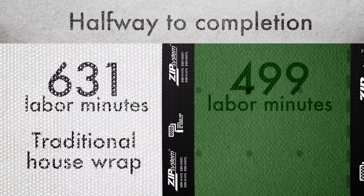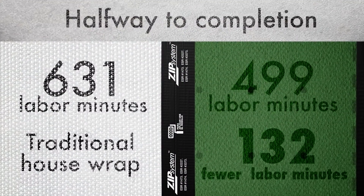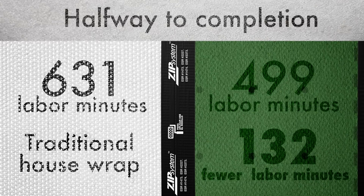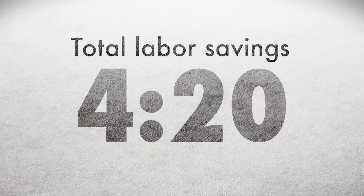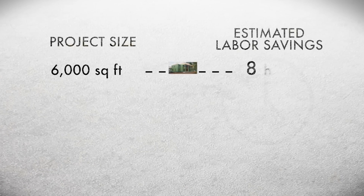Over just half of this small structure, Zip System Sheathing and Tape took fewer minutes to install than traditional OSB and housewrap. That equates to labor savings of over 4 hours and 20 minutes for completing this small structure. Labor savings only add up as the job gets bigger.